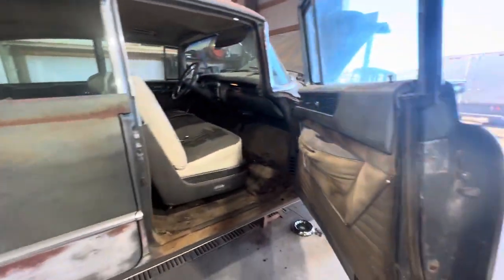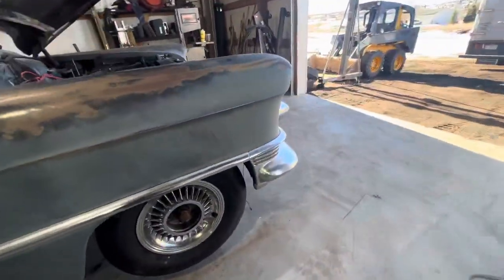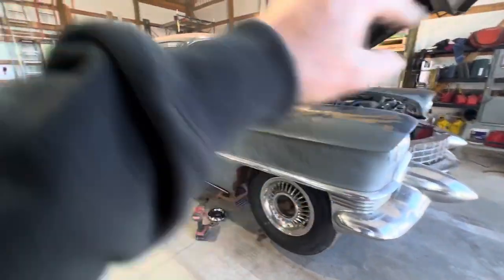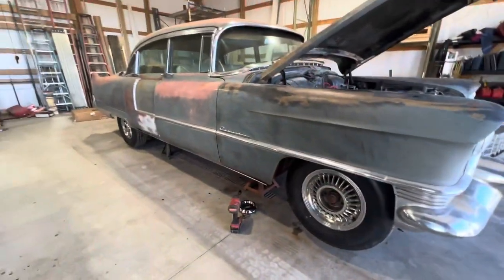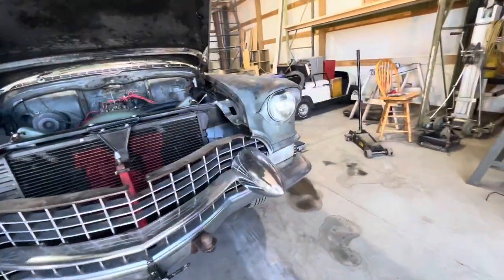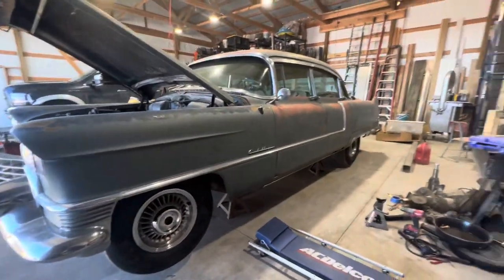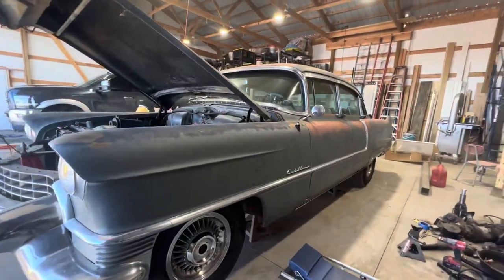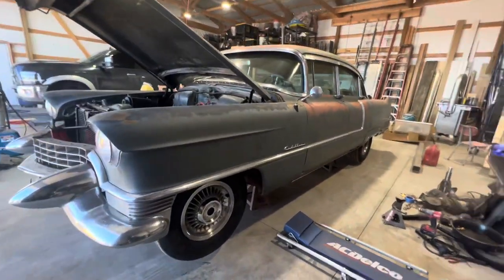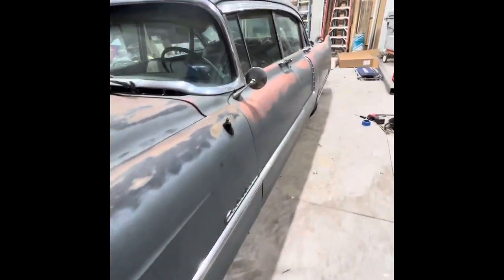Today my goal is to replace the master cylinder, replace all four wheel cylinders, bleed the whole system out, and take the car for a drive to see if that solves the brake issue. If it does, we'll pull the driveshaft, grab a new U-joint, put that in, and hopefully at that point the car is closer to being road-ready.